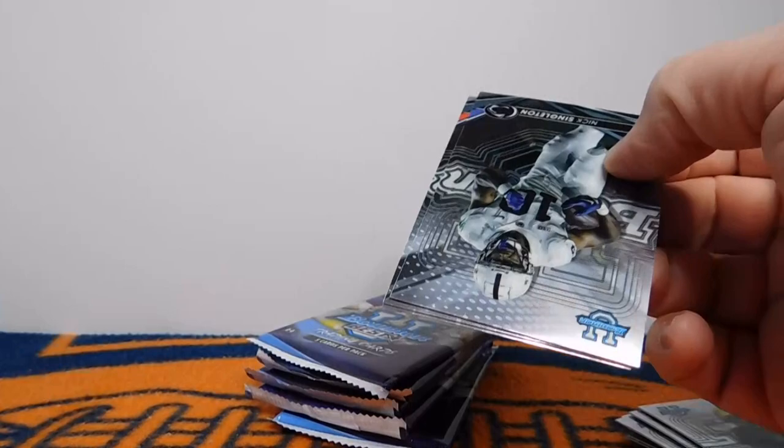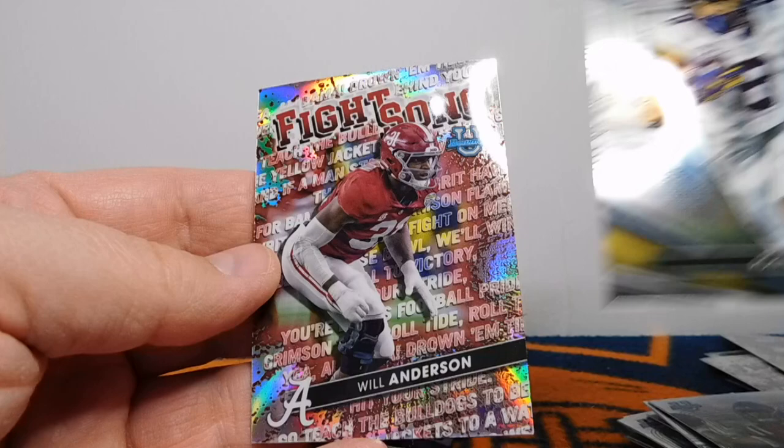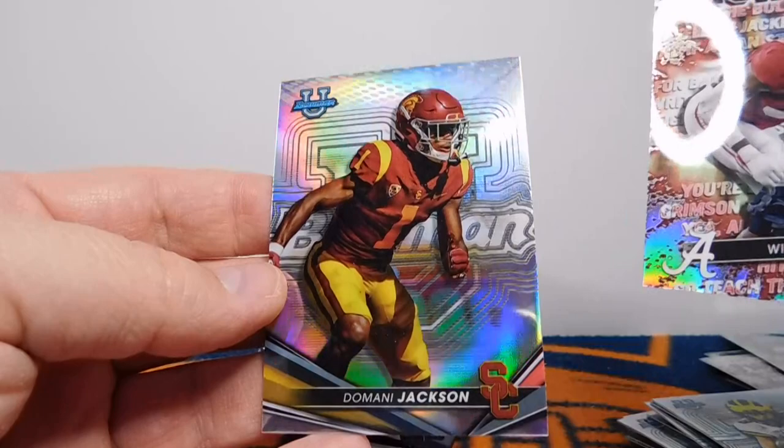Here we go — we got a Nick Singleton, Jackson Dart, Ronnie Bell. Will Anderson Fight Song — very cool, I think he's gonna be really good. And then Damani Jackson with the Refractor right there.